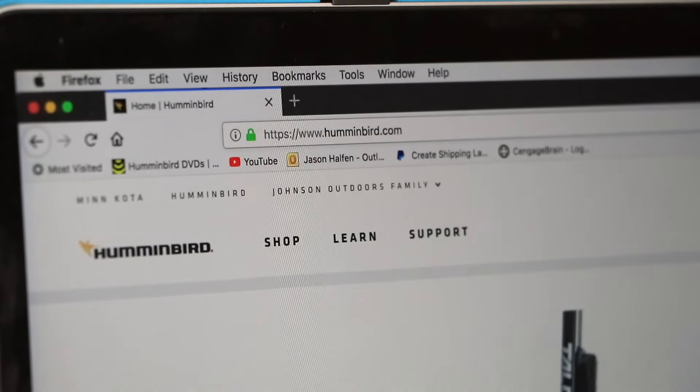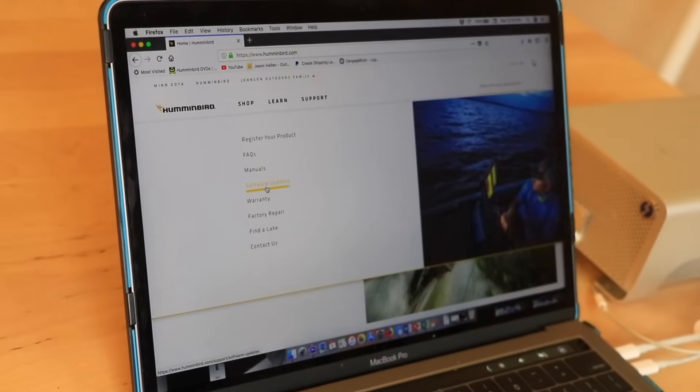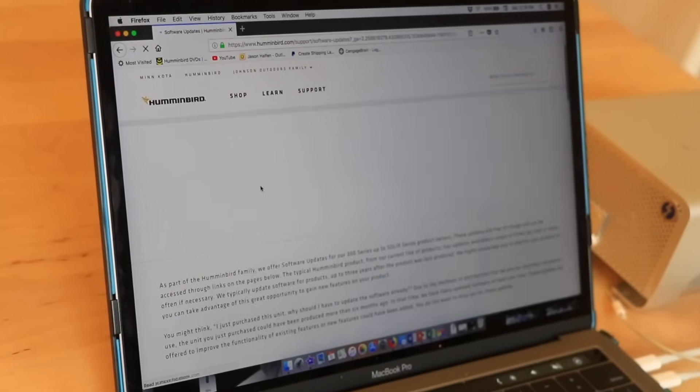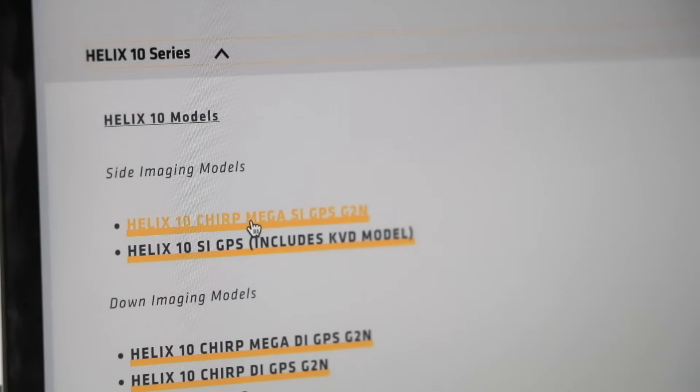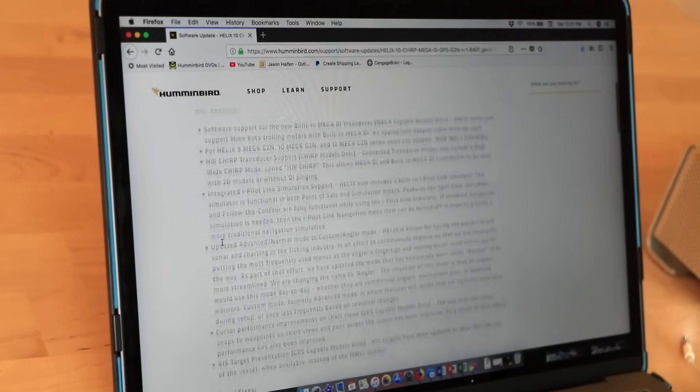Begin by visiting the Humminbird website. Select Support, followed by Software Updates. Select your FishFinder from the list to see the most recent software available for your unit.